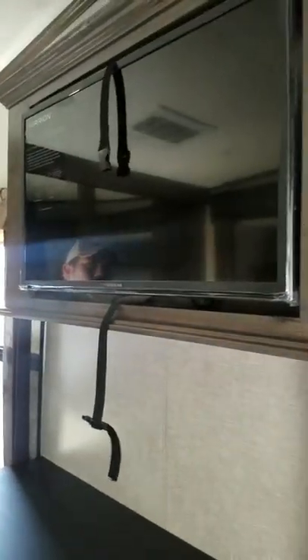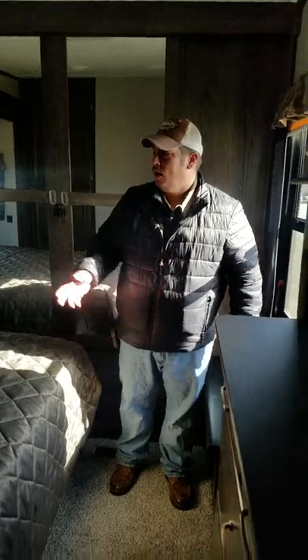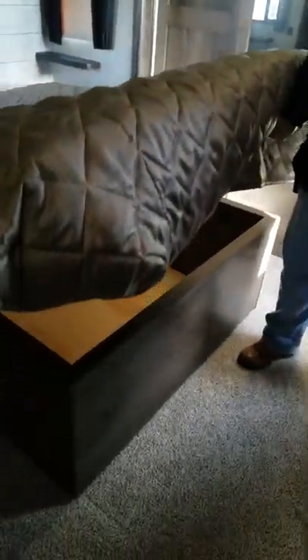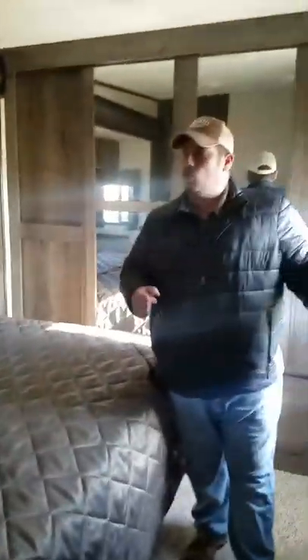Inside the bedroom area, you have a huge space. You have your Furion television already mounted up and ready to go, with tons of storage. What a lot of customers don't realize is you can open this up and you have a dirty clothes hamper right here instead of tossing it on the floor. Your bed has storage underneath it as well — on struts for easy access and easy put-down. On the side, you do have the prep in the storage closet area to have a washer and dryer, or it could just be more storage.